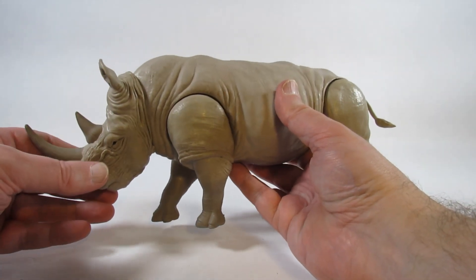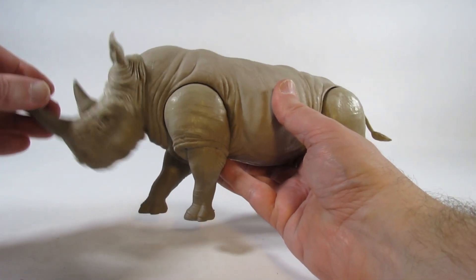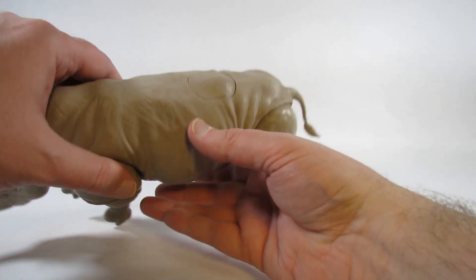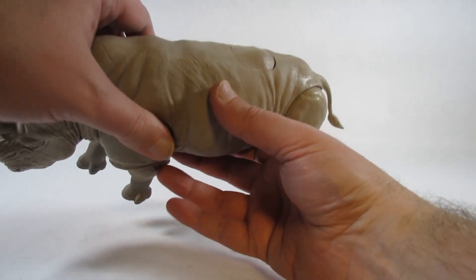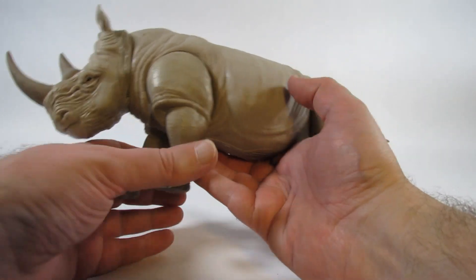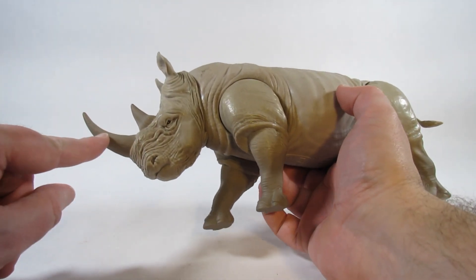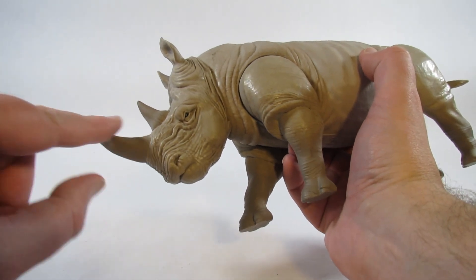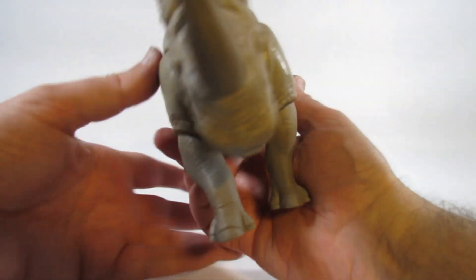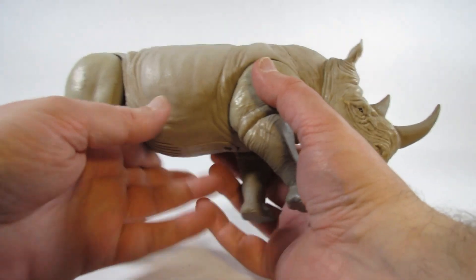The action feature is that the head can move up and stay up. When you push the button on the back, it makes the head rise up and then fall back down again. As for paint, there's not a whole lot — maybe just a little bit on the horn, which seems to be a slightly different color than the rest of it. There are tiny little dots for the eyes, but not much else on the rest of the body.